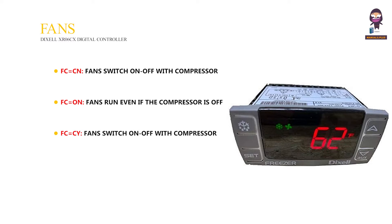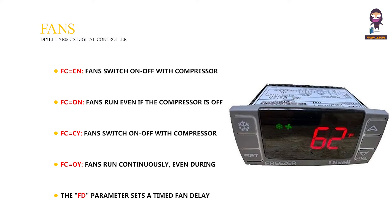FC equals Psi — fans switch on and off with the compressor, and run during defrost. FC equals OI — fans run continuously, even during defrosting. The FD parameter sets a timed fan delay for drip time after defrosting. The FS parameter ensures fans are off above a set temperature detected by the evaporator probe.